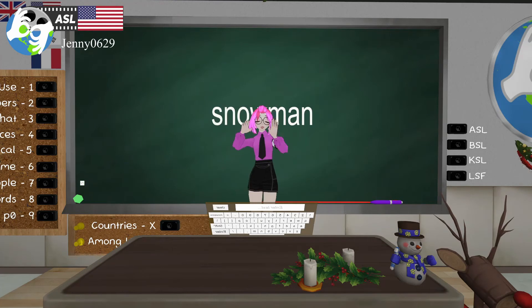Snowman is snow plus man, but it's 2020 and a lot of people don't like using 'man' because they could be snow girls, snow boys, or non-binary. So if you want to be gender neutral you can say 'snow person' — that's totally fine. Snow woman, snow man, or snow person — all fine.